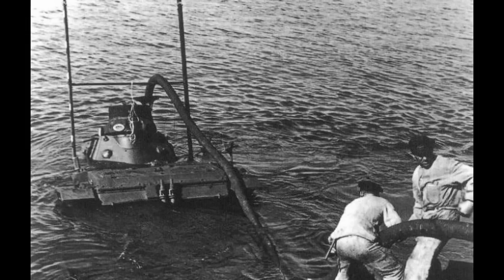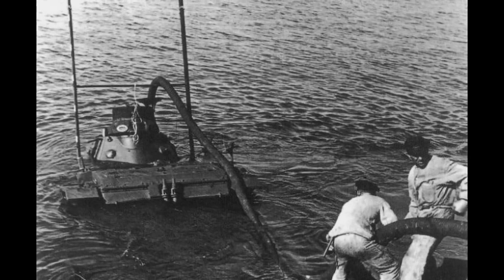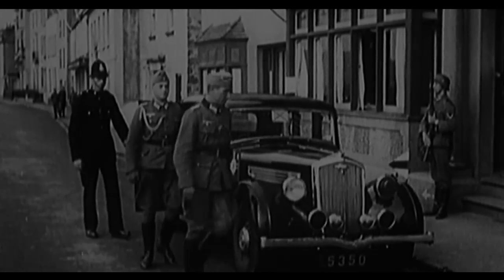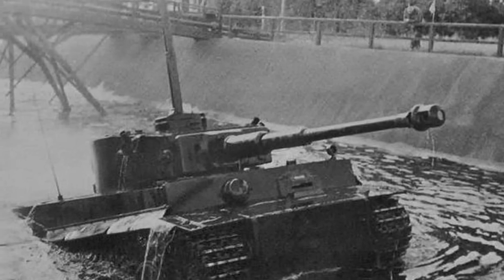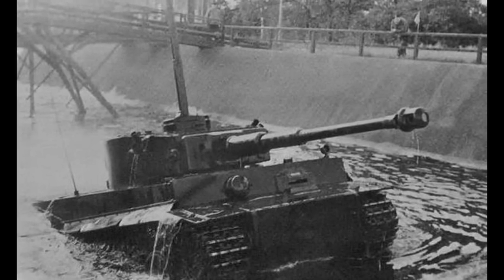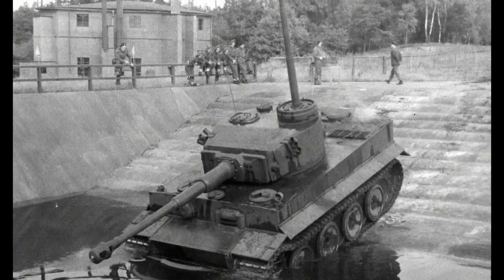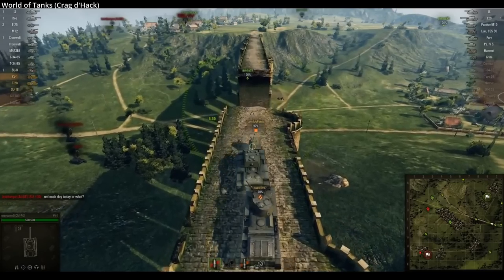254 tanks in total were converted for amphibious use, in preparation for the possible invasion of the United Kingdom, which never came. The Germans further developed more conventional snorkels for their larger tanks, which often weighed too much to cross bridges, forcing them to ford rivers while other vehicles crossed the bridges above them.